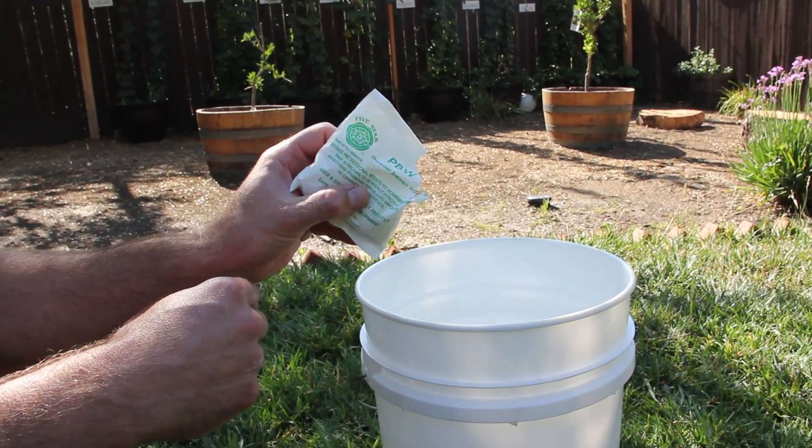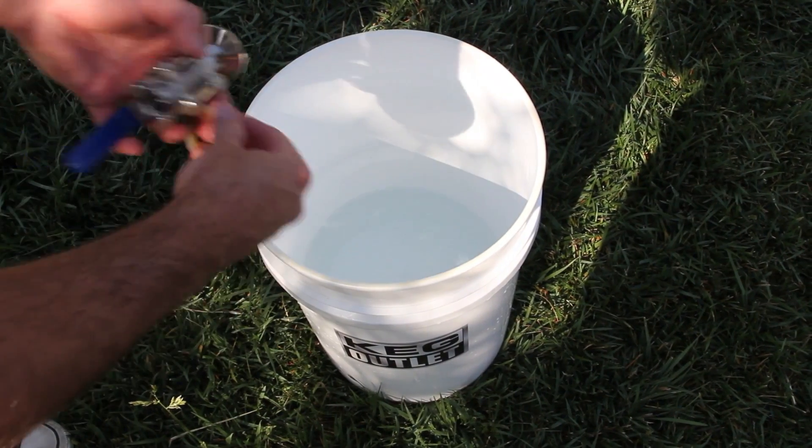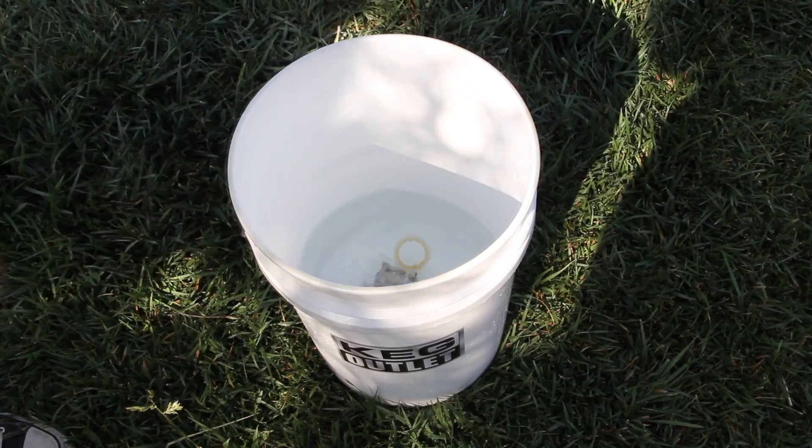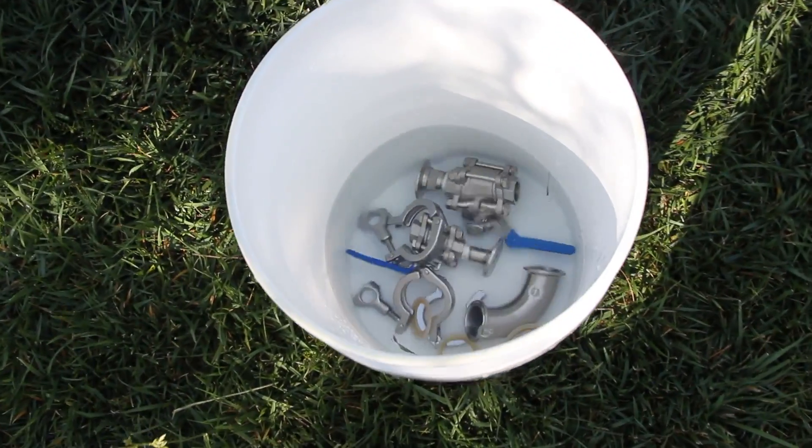Mix up some PBW solution to clean the inside of your fermenter. Once you have your PBW or other cleaning solution mixed, add your ball valves and other hardware to the bucket and let them soak.